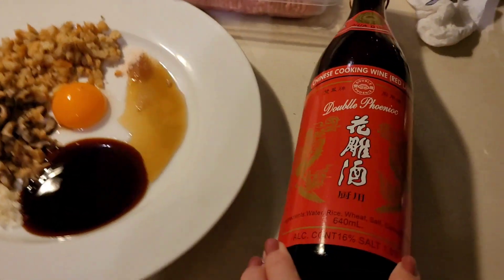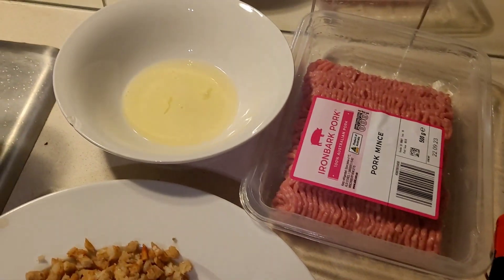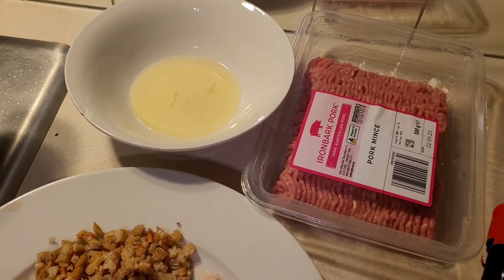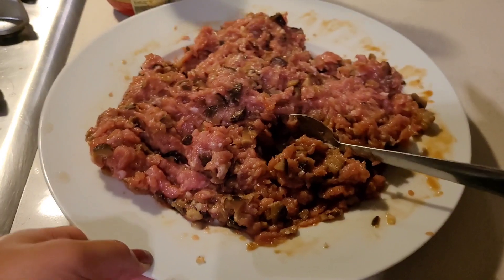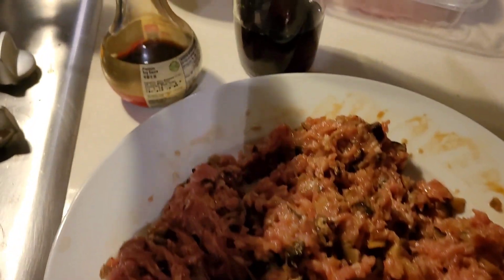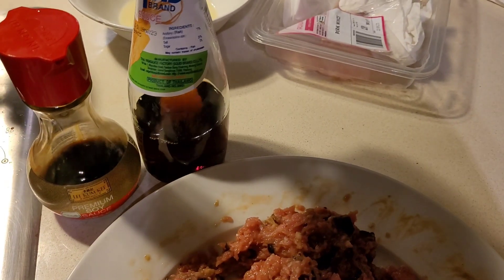I've got salt, egg yolk, some cooking wine, and I also add in a little bit of fish sauce and soy sauce as well. We're going to conserve the egg whites because I'm going to use that as a glue when I cook. Once I mix all of the meat mixture together, that's what it looks like.